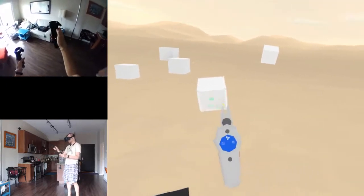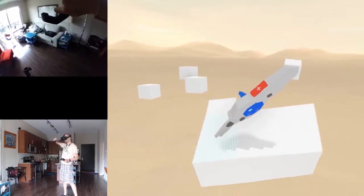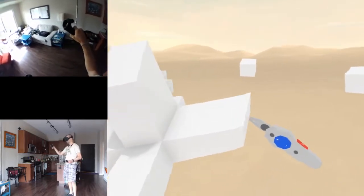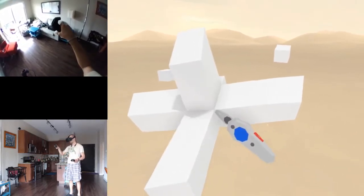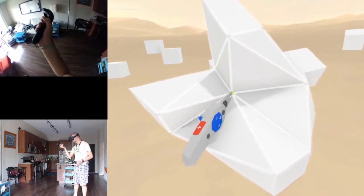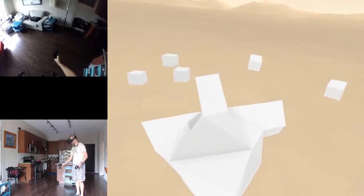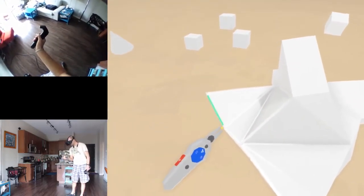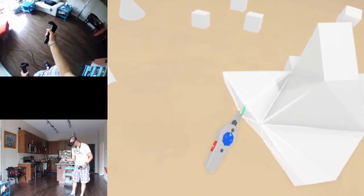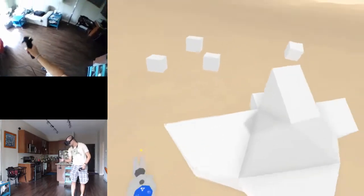Let's extrude the cube - make a really rough fighter spaceship or something. And then if I want to reshape, I could push these out - this is very ugly, obviously. There we have a spaceship, isn't it beautiful? Oh, I can use an edge, not just the point - let's grab the edge. There we go!